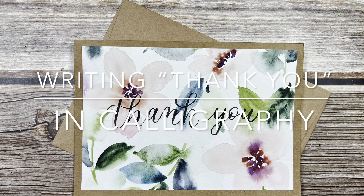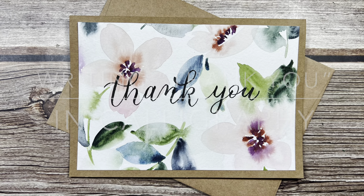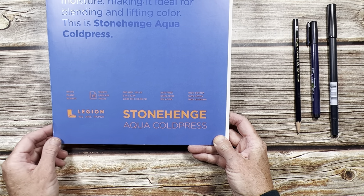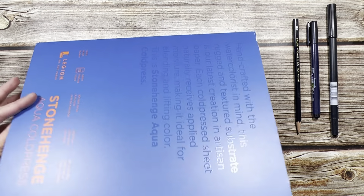Hi, I'm Brittany and welcome to my channel. In this video I'll show you how I write 'thank you' in calligraphy. The supplies you need are your watercolor paper — this is my Stonehenge Aqua cold pressed, and it's 100% cotton. This is what I would paint my cards on and then write my 'thank you' straight onto it, so I'm just going to practice on here.